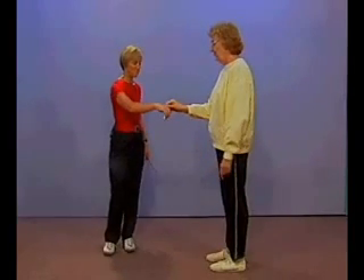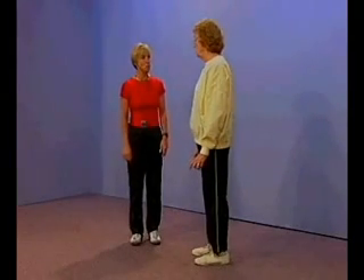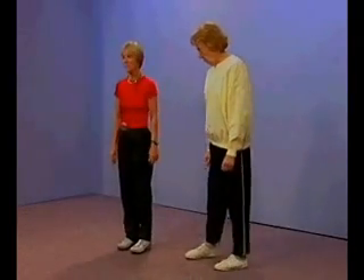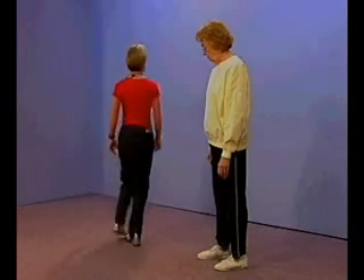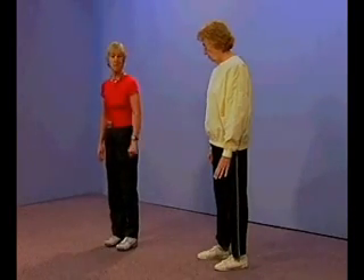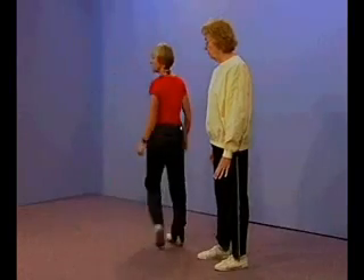Good, good job. On test item number three, I'm going to ask you to turn in a full circle — first to the right, come back to the front and pause, and then a full circle to the left, come back to the front and pause. Let me demonstrate: I'm going to turn to the right a full circle, pause, now turn to the left, and pause.